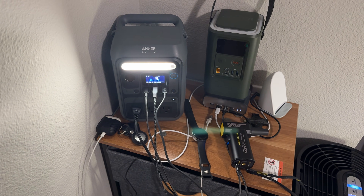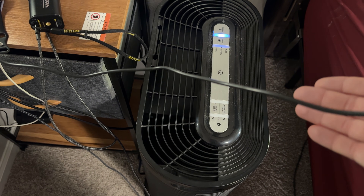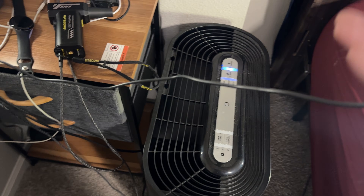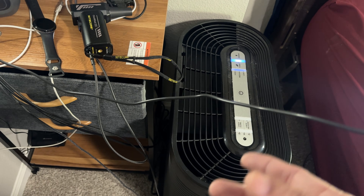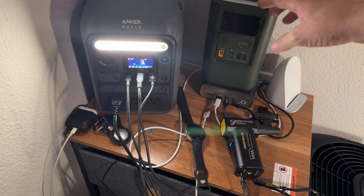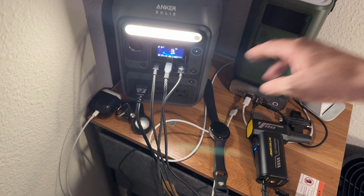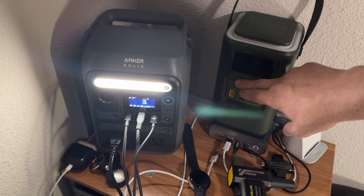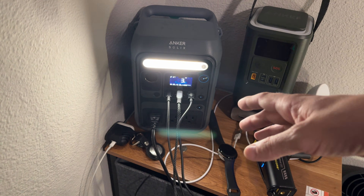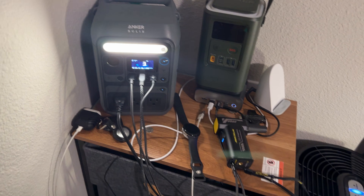Before we start charging with solar, last night I powered this fan — an air cleaner that filters the air. I like it because it makes white noise. I powered it using these two power banks. It took about 60 watts at the speed I had it on, and it completely drained the first one. Then the second took over and ran the rest of the night — about six and a half hours — before it completely died.